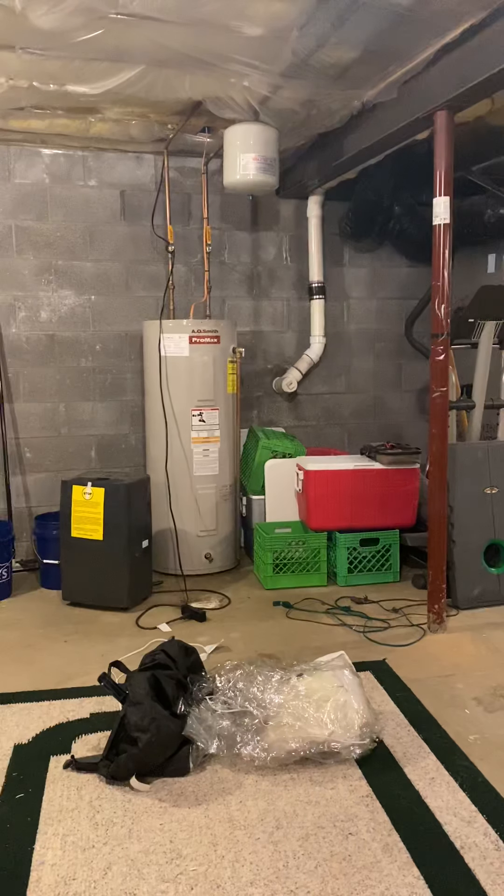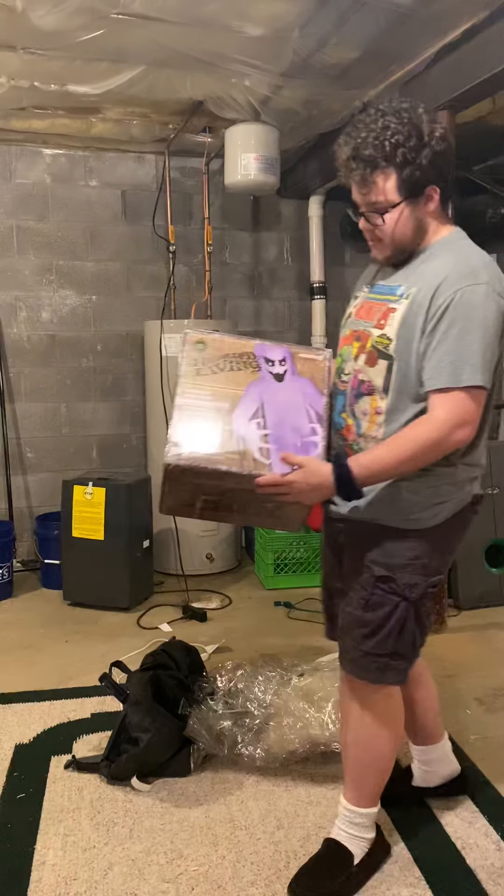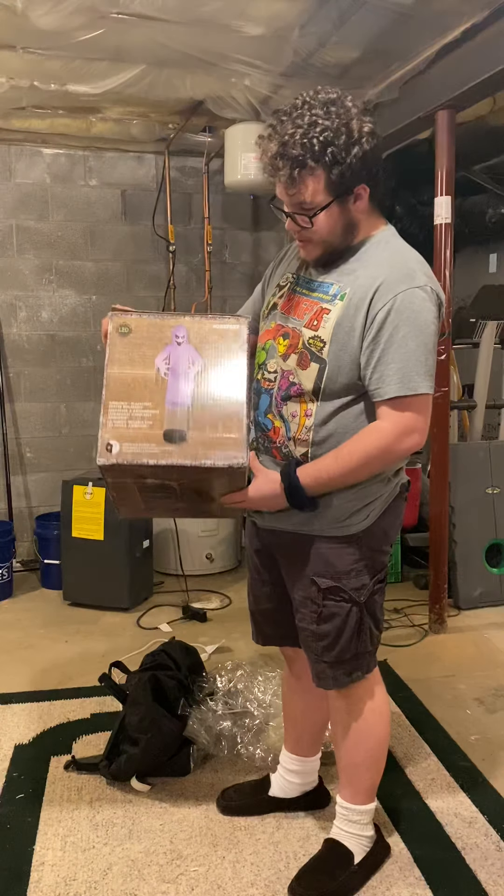Hey guys, Holiday Master here. Today I've got a video for you of my 12-foot short circuit ghost. I'm gonna grab the box real quick — I should have done this to begin with, my bad. This one I believe is from 2017, sold at Lowe's. Here's the box — this is the clear bottom one like I said.